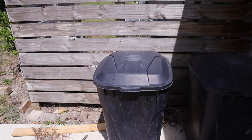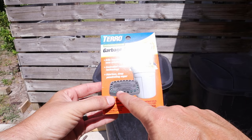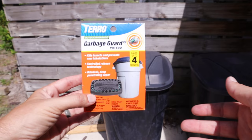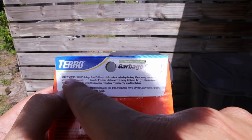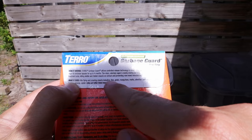Alright, so this first method I like to use is this product right here. This is made by Taro and they actually call it Garbage Guard. How this works is there is this little packet in here that ultimately adheres inside of the trash can, and it will put out a vapor that kills a whole host of bugs, especially those flies and maggots, stopping flies from being able to breed. If you look here on the back, it shows how it works. It's going to slowly release a vapor in enclosed areas for up to four months. I actually like to change this out at least every three months, just to be safe.